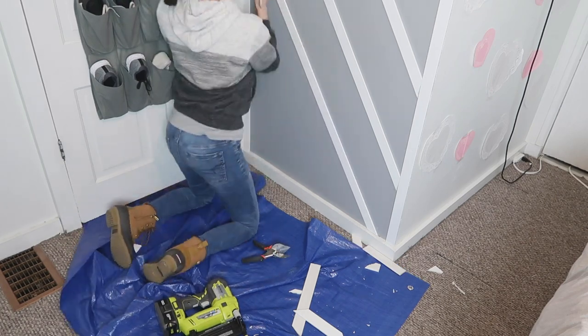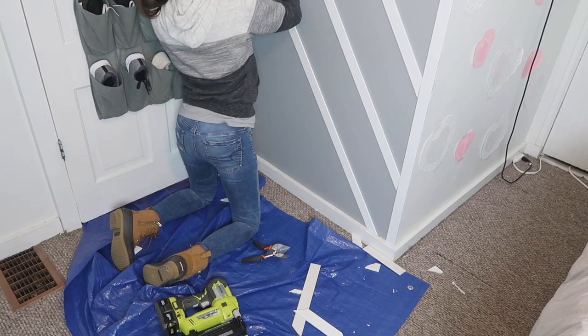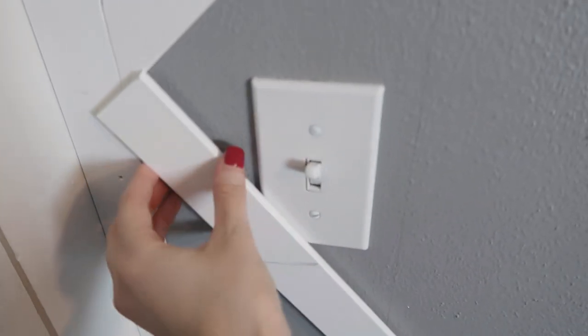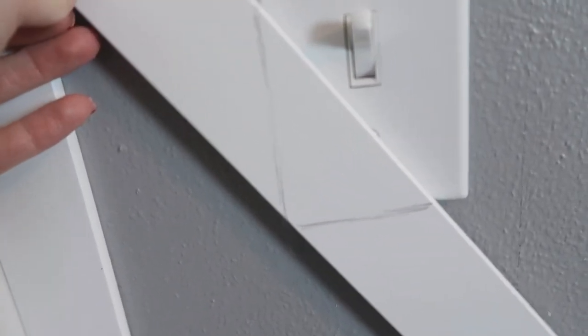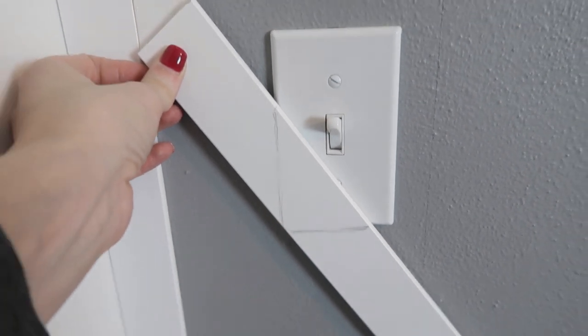Another obstacle on this wall was a light switch. I just held up a trim piece, marked out where the light switch was, and cut that section out to accommodate it.